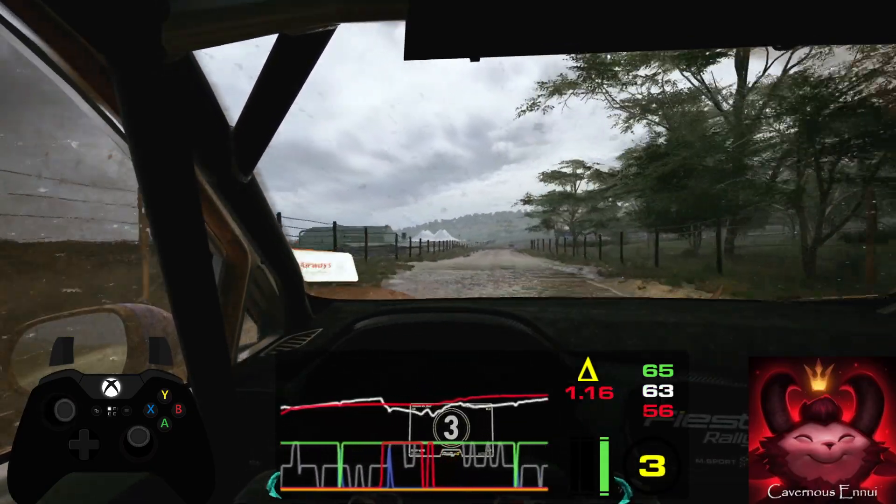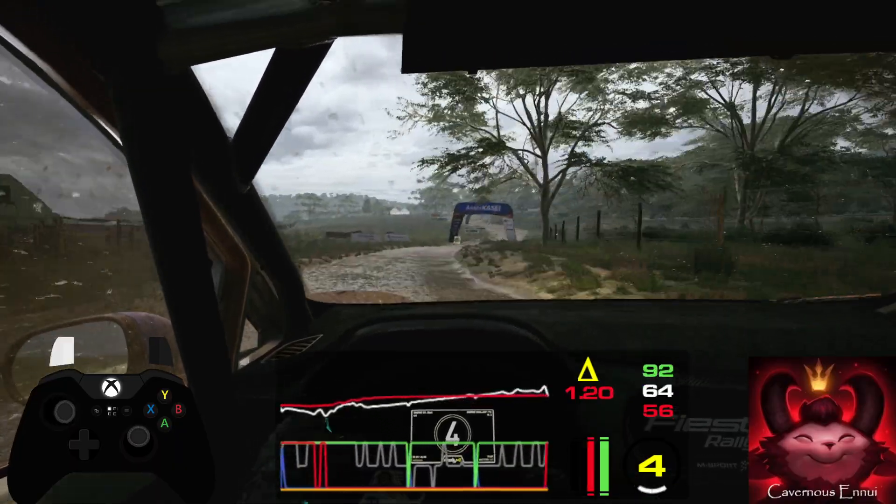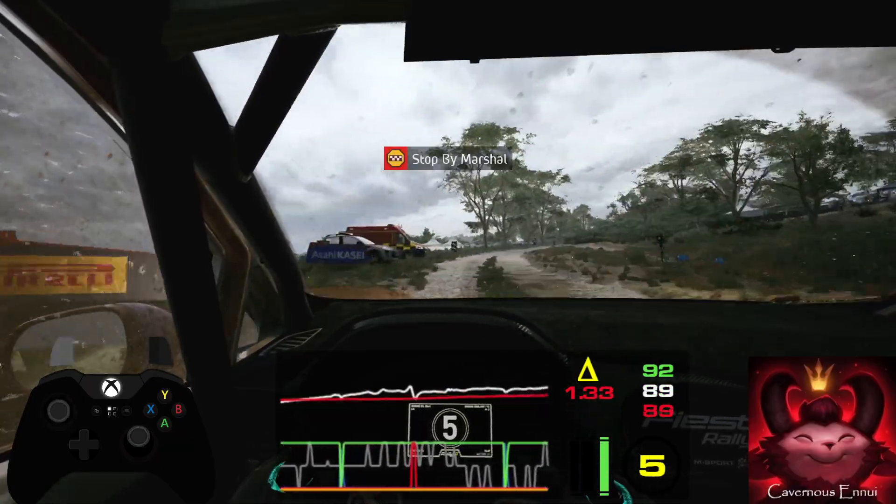5 right, and 6 left, slowing, 50. Over finish, square right, to stop.